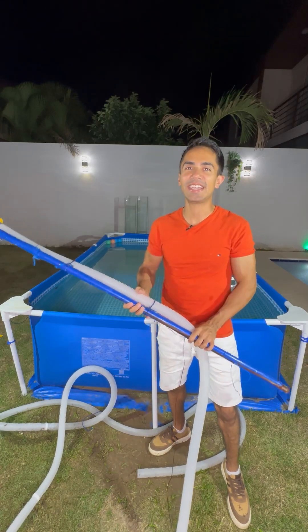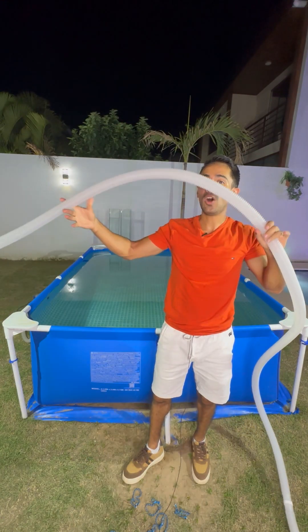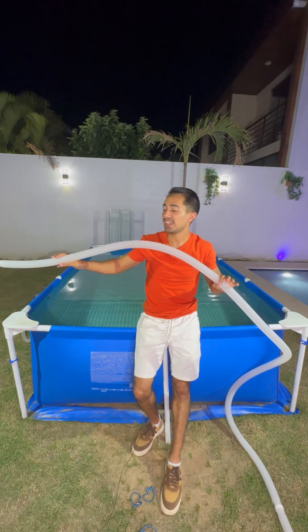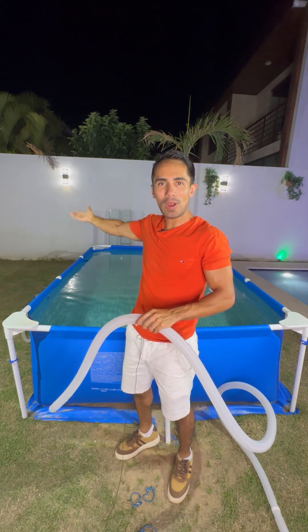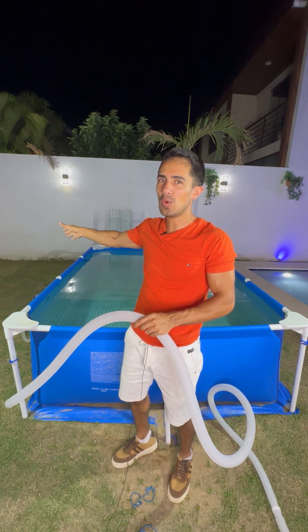Now let's see step by step how to make this extremely efficient vacuum cleaner. Everything you really need is a hose — very thick, like this one, which is one inch or more. It must be very long to go from your swimming pool to the place you want to throw the water away, so that everything you vacuum goes exactly where you want.